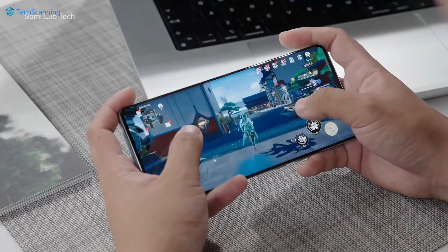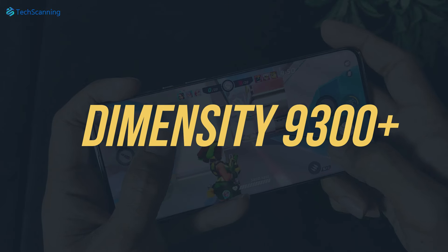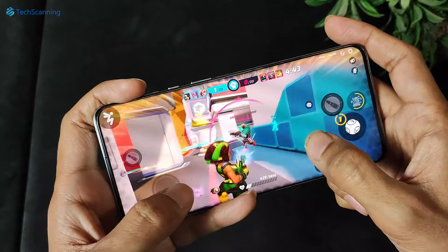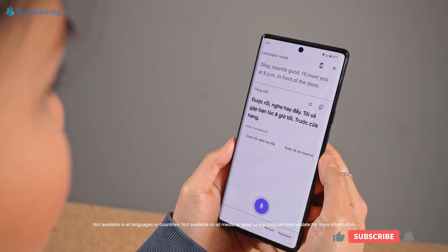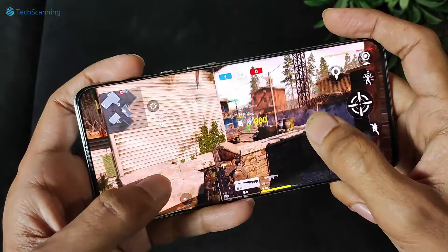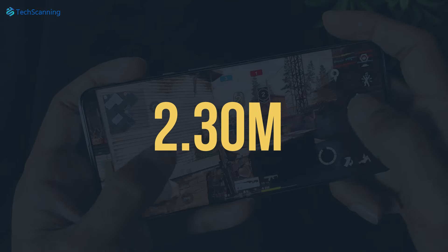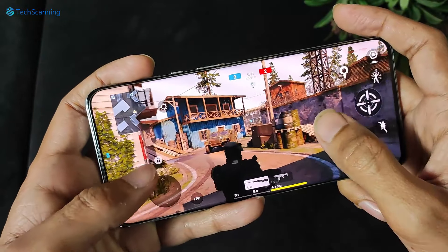Now talking about the performance, the tipster claimed the Vivo X100S will come with the Dimensity 9300 Plus chipset, which most likely will be an overclocked version of the regular Dimensity 9300 used in the Vivo X100. Luckily, the Vivo X100S was just spotted on the AnTuTu benchmark listing, and according to the listing, it scored a staggering 2.30 million overall score, surpassing its predecessor by a fair margin, which scored around 2 million.